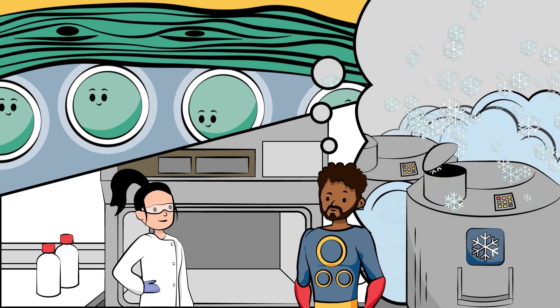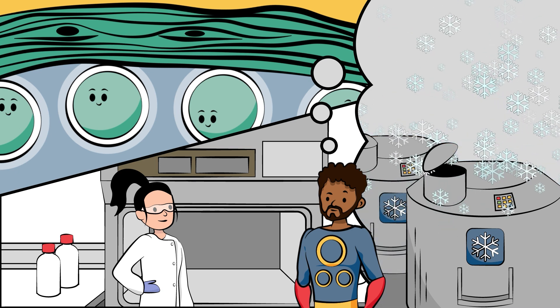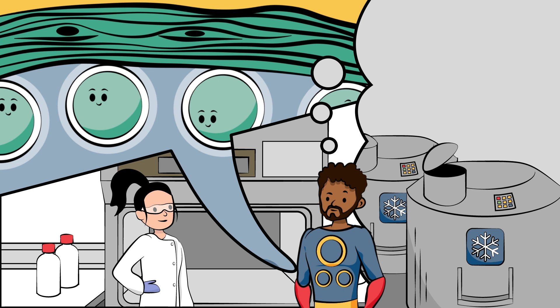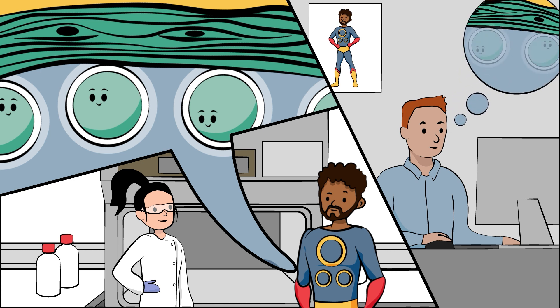When you are older, it might be possible to put the sperm-making cells back into your body so that they can start to make sperm by themselves. Scientists might also be able to help these cells to make sperm outside your body in a laboratory. We're working hard to make this possible and hope to be able to help you with this if you need it.